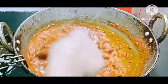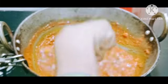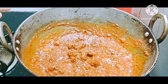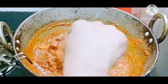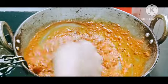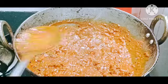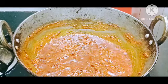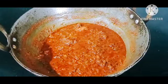MashaAllah, there are many other ingredients. If you want to make this recipe, you will be able to make this recipe. Assalamualaikum warahmatullahi wabarakatuh. For the video, please like and subscribe.